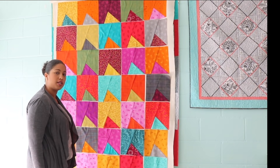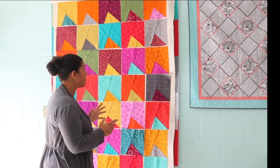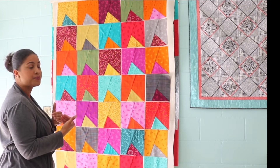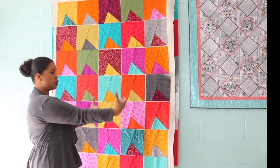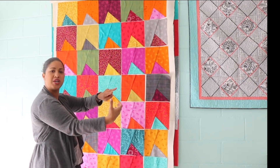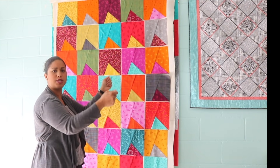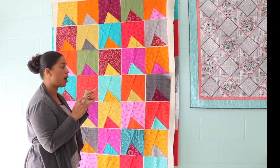We're going to play a little bit with the layout right now. One of the things I love to do, especially when you're using a lot of different fabrics, is to put it up on the design wall and step back. It also helps to take a picture with your smartphone so you can see it from further away and more easily recognize when you have two similar fabrics right next to each other, then swap those blocks for a different one.